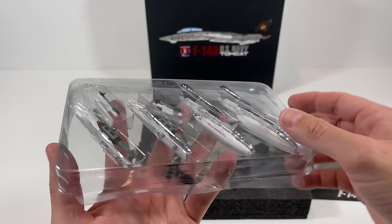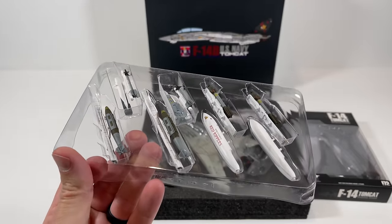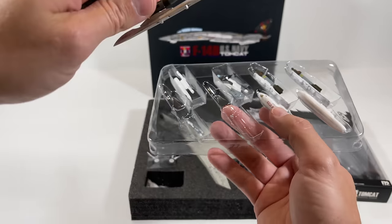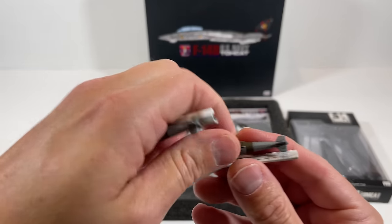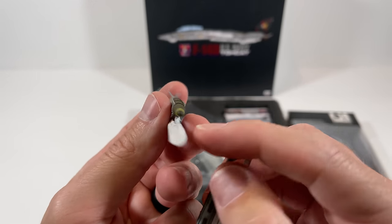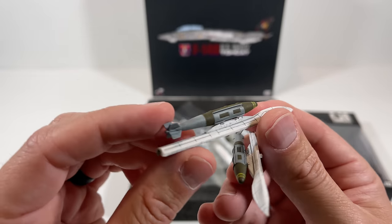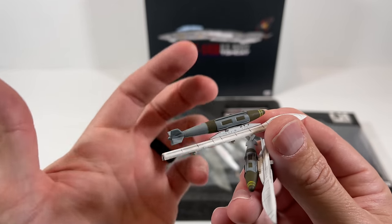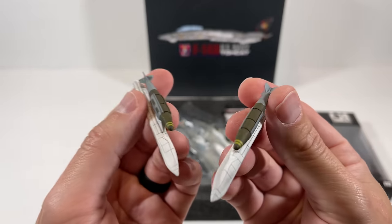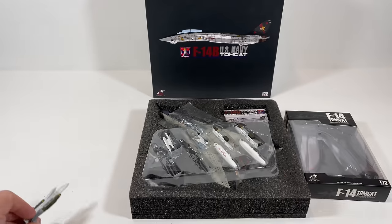Starting with the ordnance — there's a little top cover to remove, and be careful because it wants to pop off and the parts want to go everywhere. These are the JDAMs, which are basically GPS-guided bombs where you could enter coordinates. They were originally dumb bombs outfitted to be smart bombs — unguided before, but GPS-guided now. They come on the hard point and actually look pretty good.